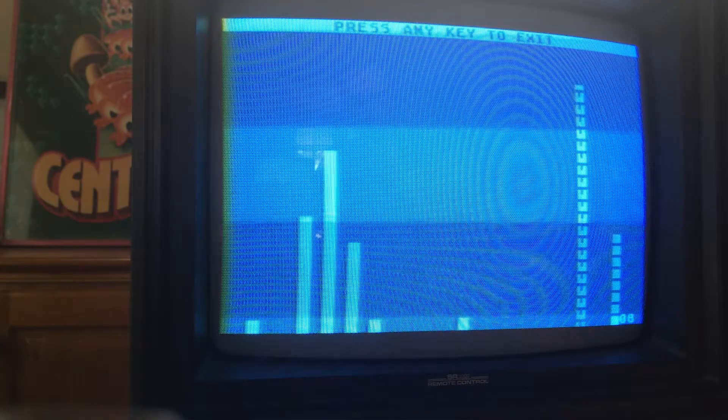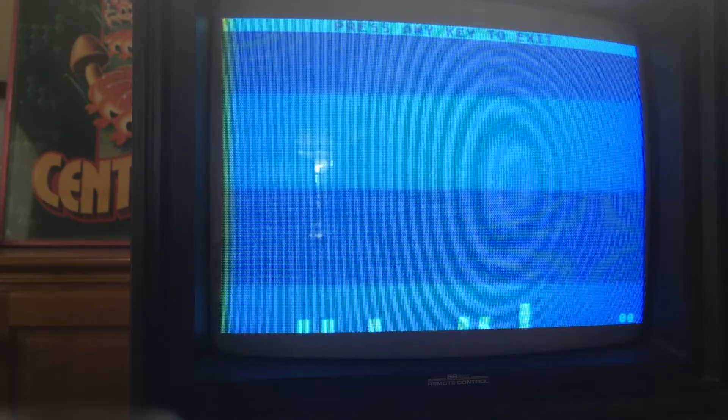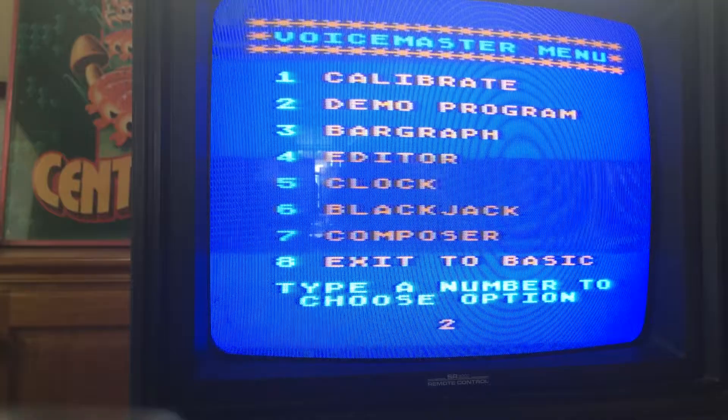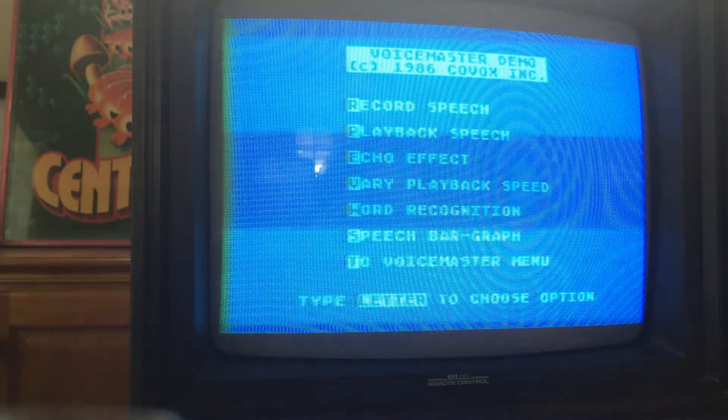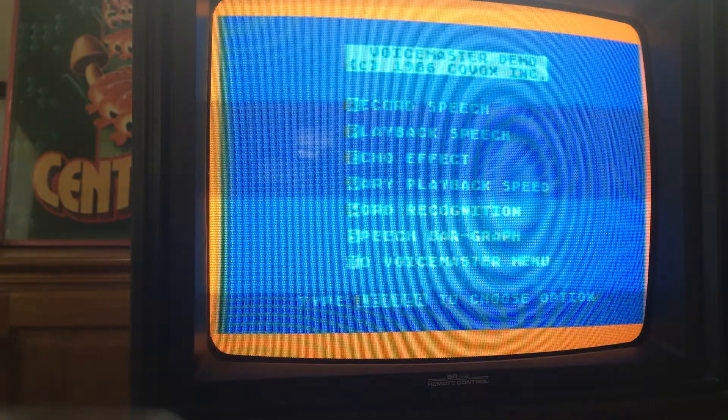It doesn't seem to be really too in tune with the pitch of my voice — it just doesn't seem related. But anyway, so that's that. Then here's the demo program. So first we can record speech. Listen to Antic, the Atari 8-bit podcast.